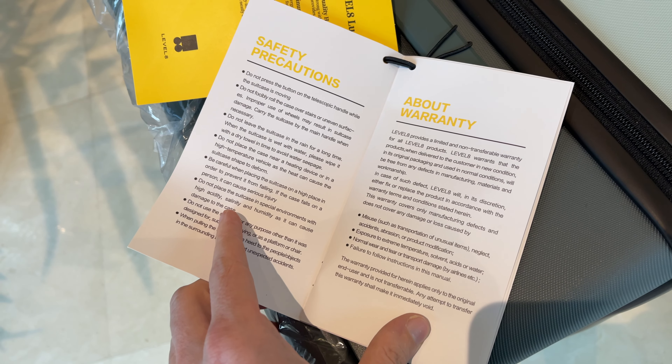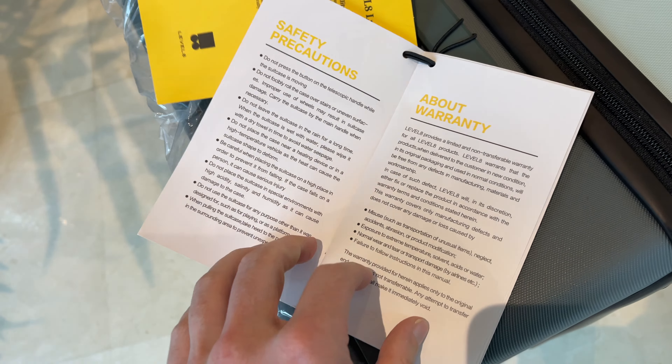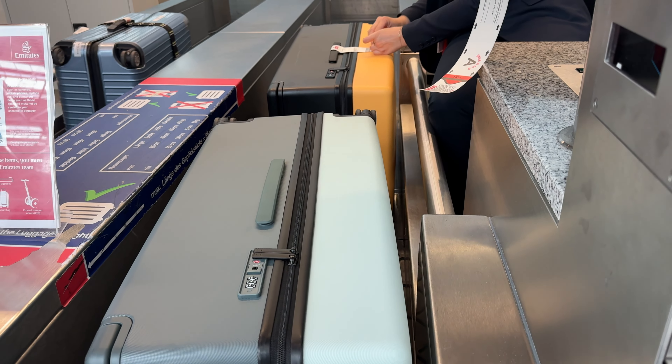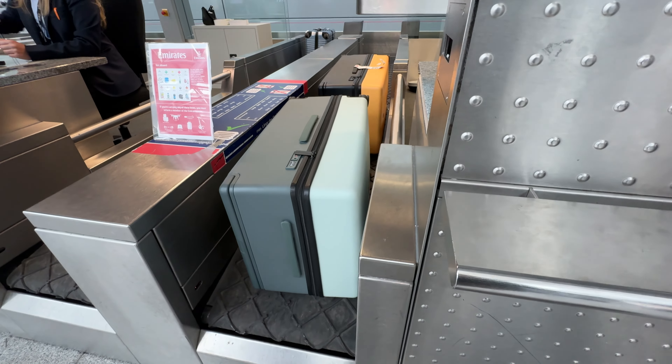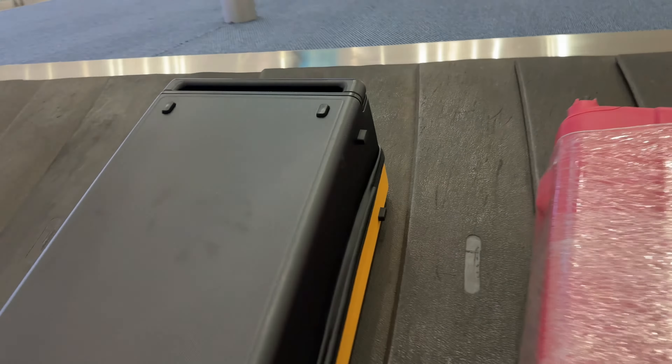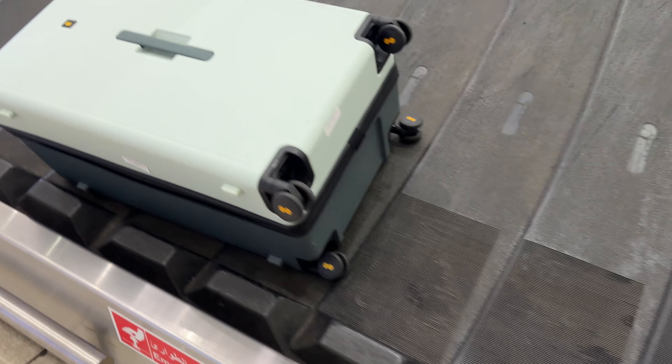The suitcases come with a lifetime warranty that covers functional aspects including shell, wheels, handles and zippers, which is awesome as well. Considering all this together, I can fully recommend the Level 8 suitcases and I'm sure you won't be disappointed. If you are interested in buying one, the links to the website and discount code are in the video description. Thank you for watching and see you in the next one!